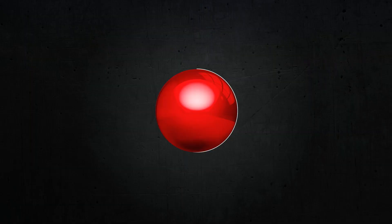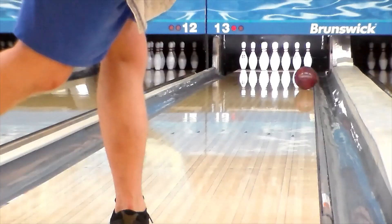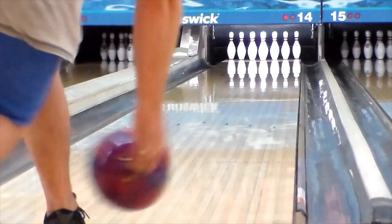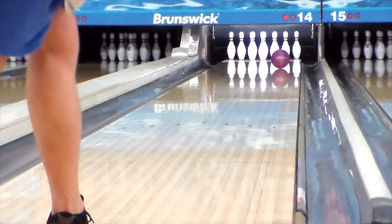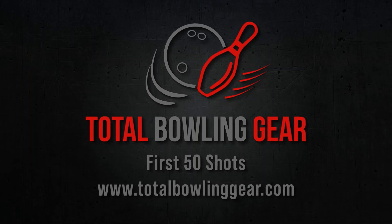Every bad shot. No cuts. Real bowling. And definitely no slacks. This is Total Bowling Gear's First 50 Shots.